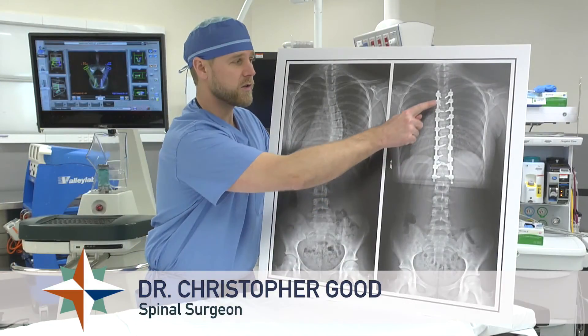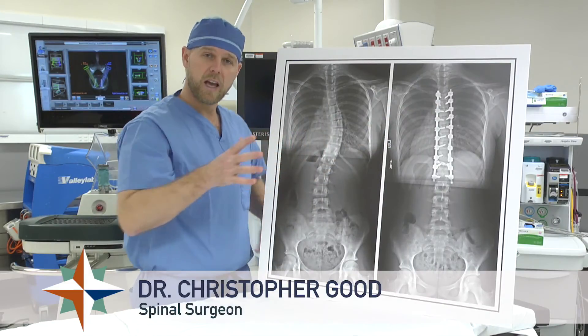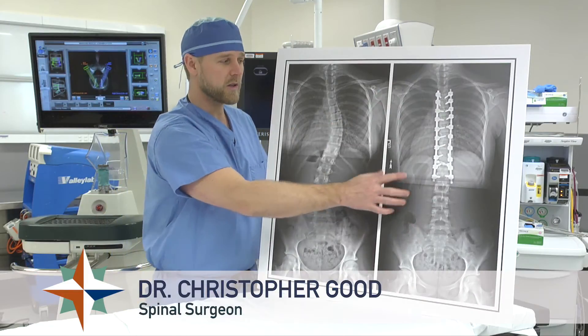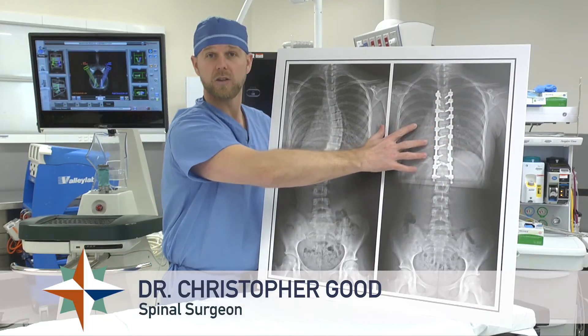We can see that with the surgery, metal implants are used to fix onto the spine. During surgery, we actually straighten and de-rotate the spine. This not only straightens and fixes the scoliosis, but it actually rotates and fixes the ribs and the lungs.